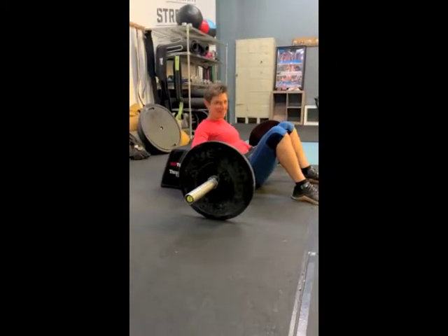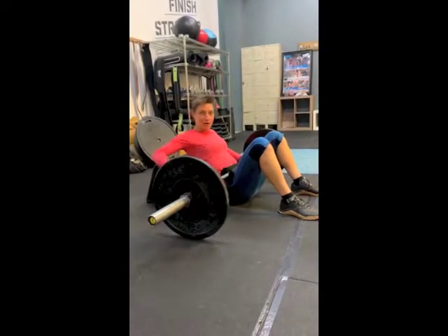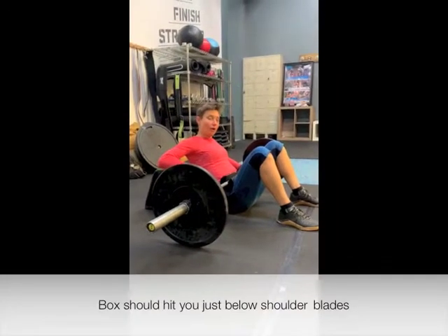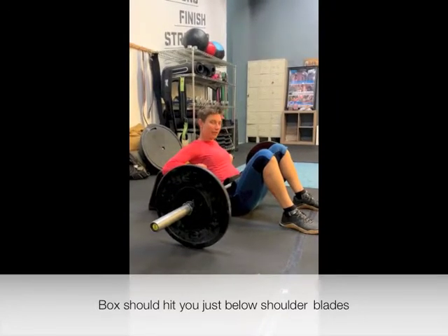You guys ready for your hip thrusts? Points of emphasis on hip thrusts: you're going to want to have a box or a bench — something that can hit you at about where your sports bra would be, or right underneath your shoulder blades.